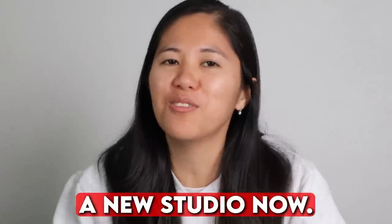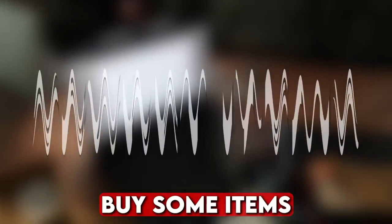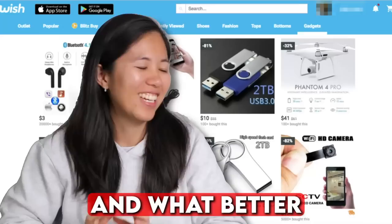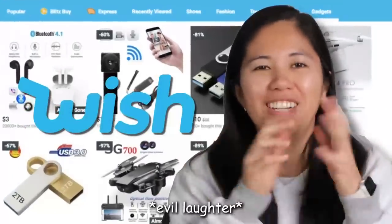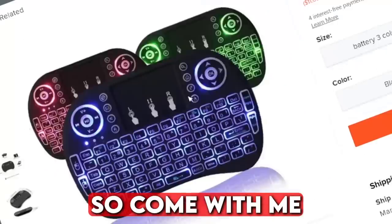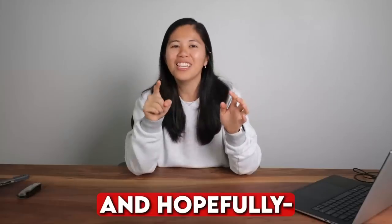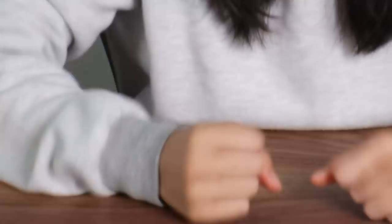I recently moved and I have a new studio now. The only problem is it's empty, so I need to buy some items to make it look less bare. What better place to do it than Wish.com? Come with me and we'll explore the greatness that Wish.com has to offer, and hopefully I won't get scared. Once the studio is complete, I will be complete.